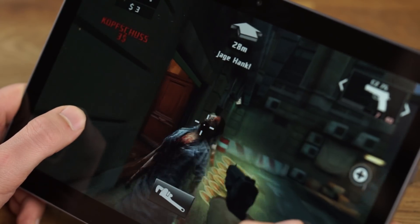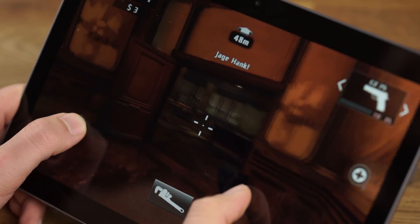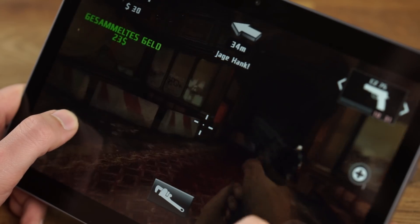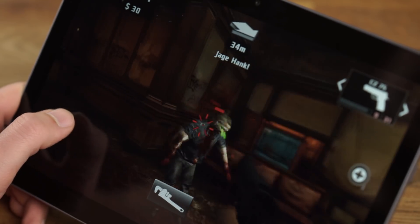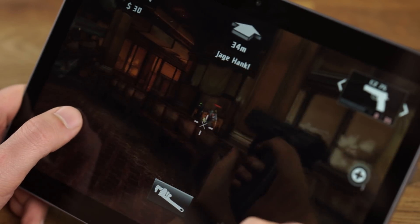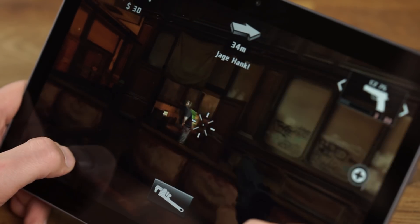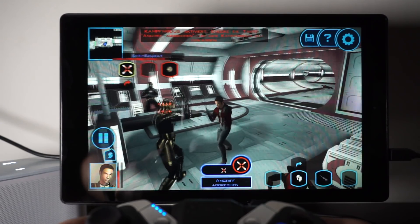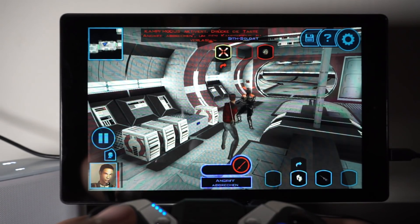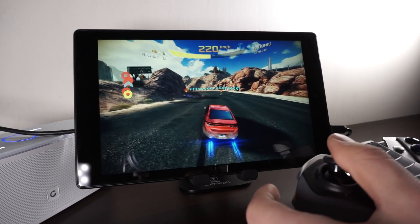So is the Huawei MediaPad T3 10 a good gaming tablet? Well, as you've seen, you are able to play a lot of games on it. Some, like Modern Combat 5, suffer from heavy lagging though. The 16GB internal storage is also a bit too small to install a lot of games. If you're looking specifically for a gaming tablet, I cannot recommend the MediaPad T3. The new Amazon Fire HD 10 is a very interesting alternative — it costs about the same, and while it doesn't ship with the Google Play Store, the performance is much better.